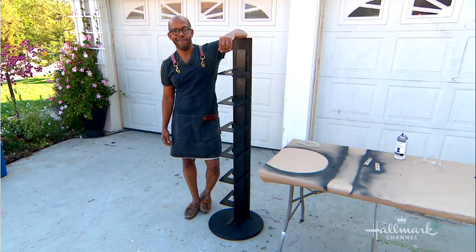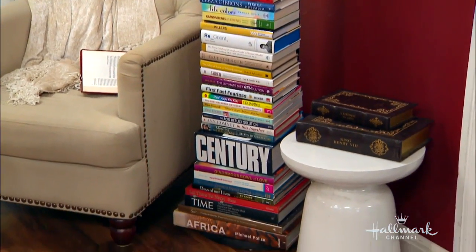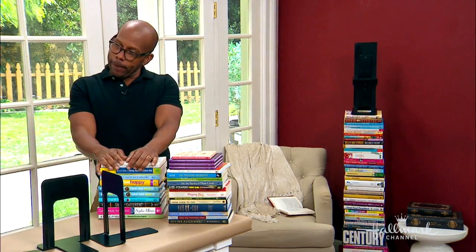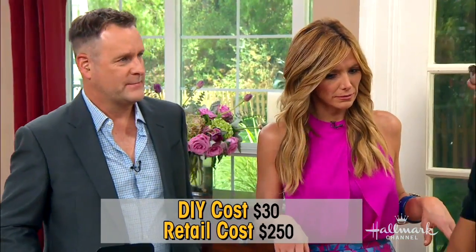And voila — that was seriously it. How long did that take? That was real time — maybe 15 minutes, apart from paint drying time. These retail for about $250. And how much was yours? $30 — if you have to go out and buy the wood. But I'm sure you have a two-by-six in your backyard. So what's left to do? Put on some books, baby.